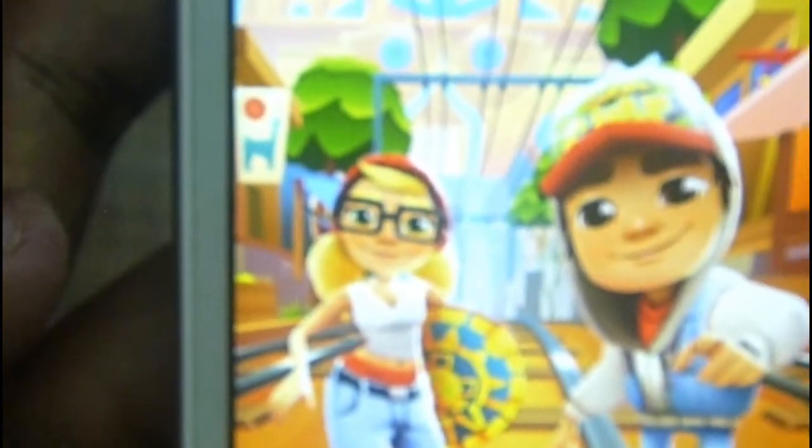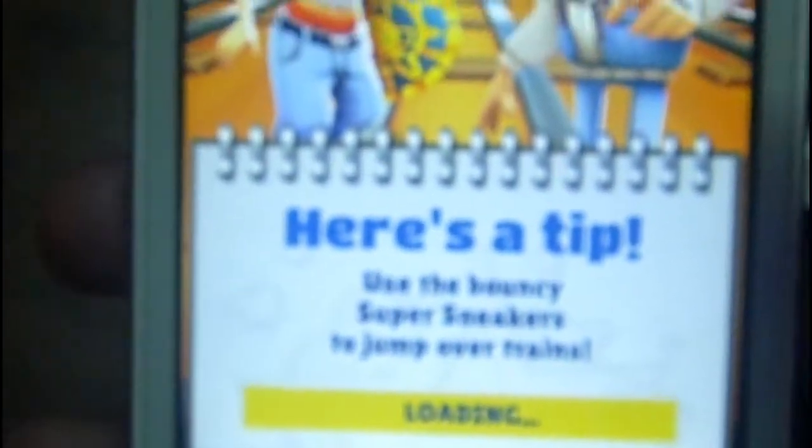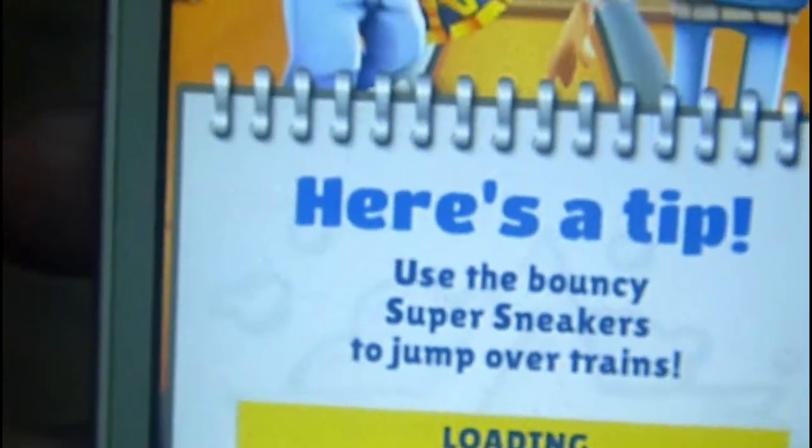It takes a little bit of time to open. This is the game performance. It is showing the loading screen. So let's start the game.